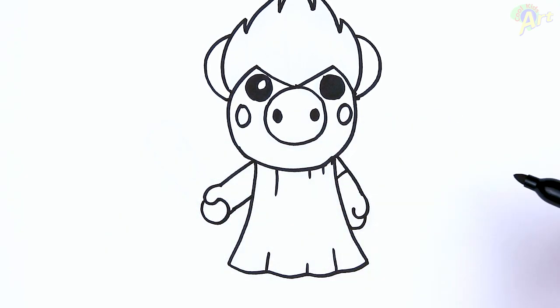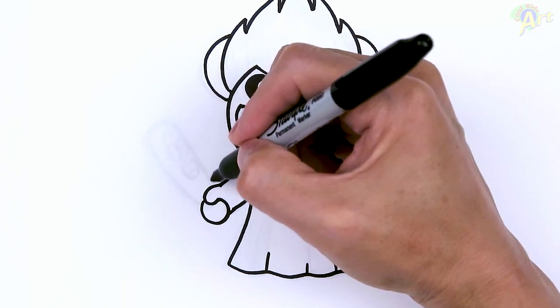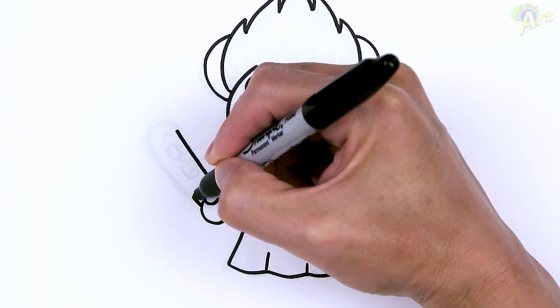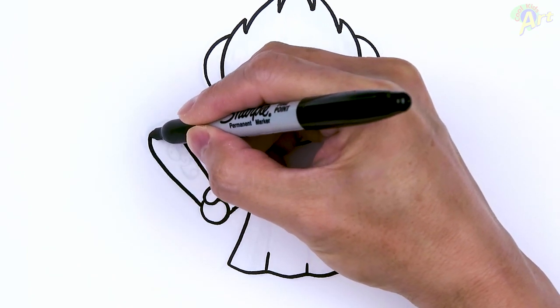All right, and then now I believe this is Pickle Rick. All right, so he's holding this. So I'm just going to come out, nice and wide, and then just round off the top.